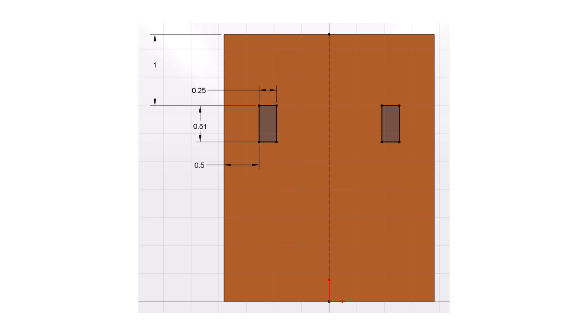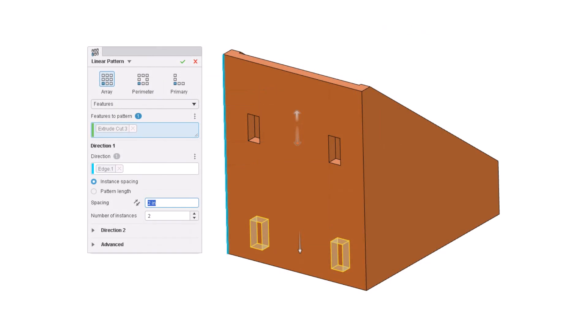All of the boxes have the same size holes on the back for the hangers. This is a simple sketch rectangle mirrored across the center line, followed by a linear pattern the same distance as the spacing in the hangers.